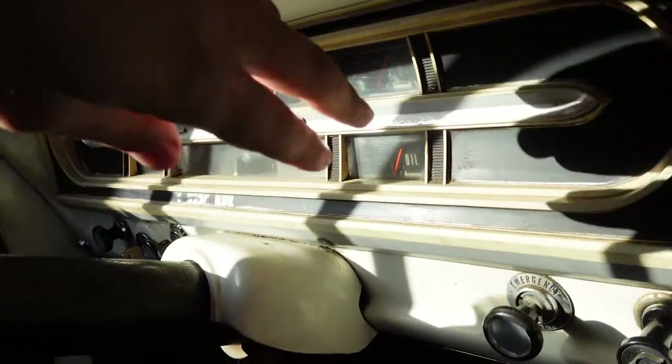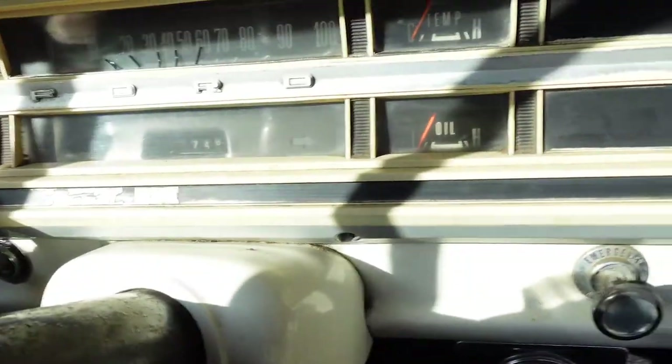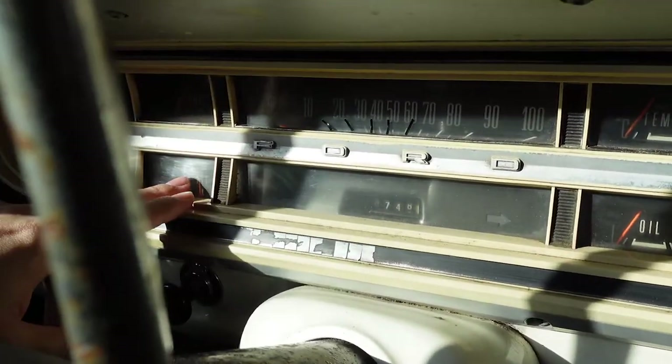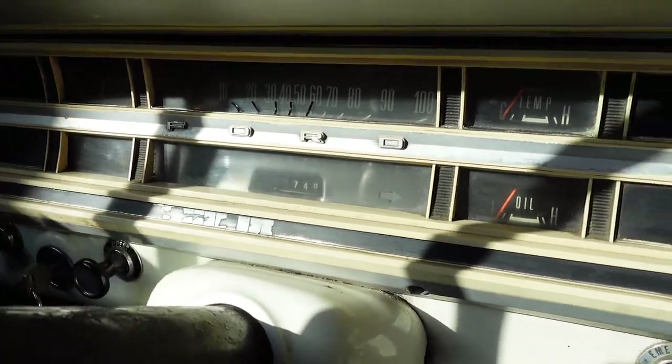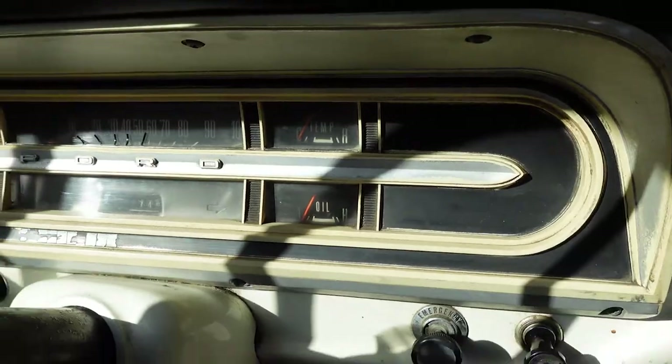What's up guys, welcome back. So today I'm going to take this instrument cluster out so we can see what's going on, maybe clean it a bit, and see which voltage regulator to order. So that's it for today.